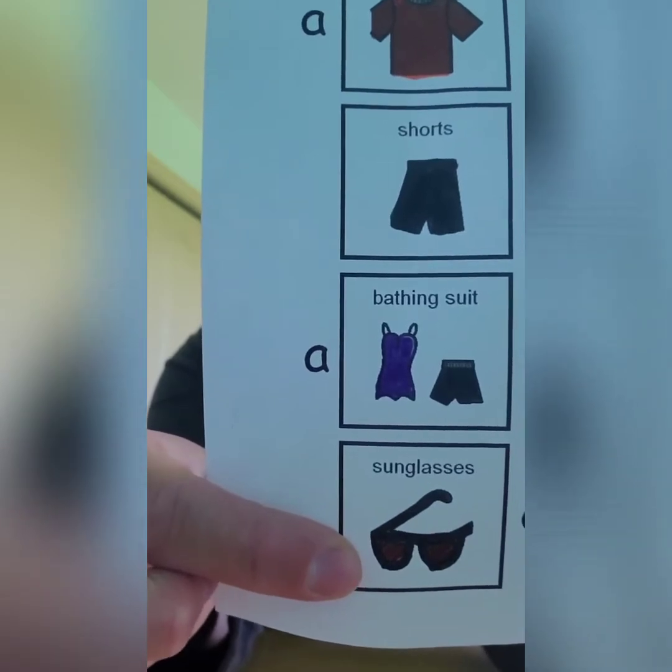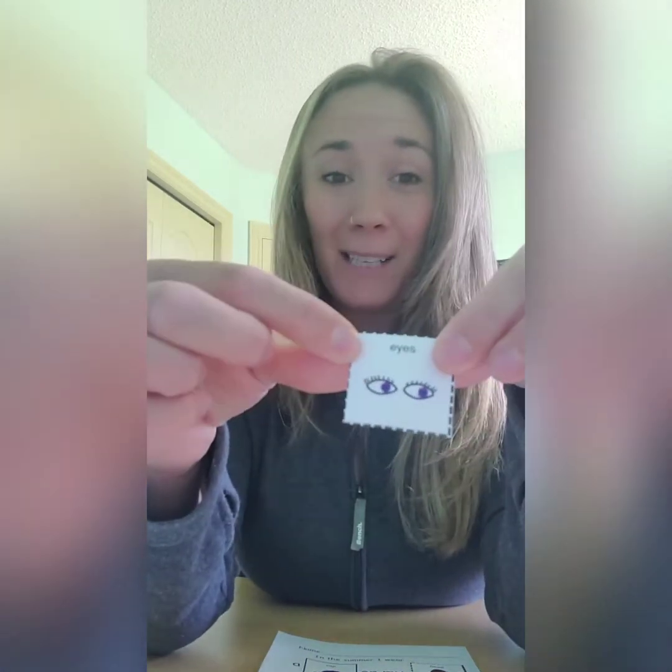Alright guys, we've done so good. We have one more match up left. Do you know what these are? Great job! They're sunglasses. And where do sunglasses go? On our eyes. Miss Mandy, how do we say eyes in Cree? For eyes, we would say Miss Gisequa. Miss Gisequa. Thanks Miss Mandy. And here's my last picture — it's of some eyes. So I'm going to put some glue and stick on my eyes, just like that.